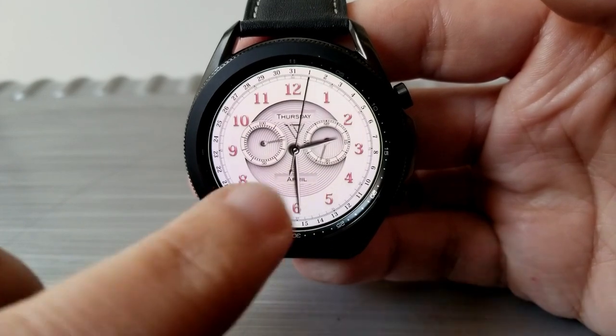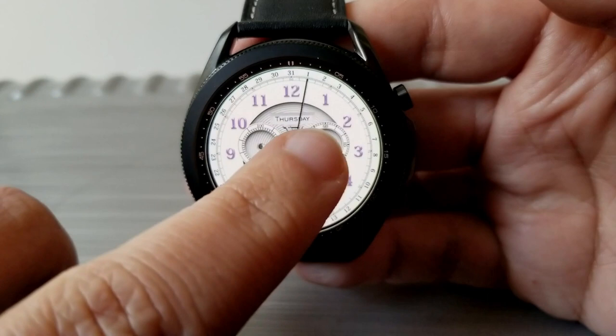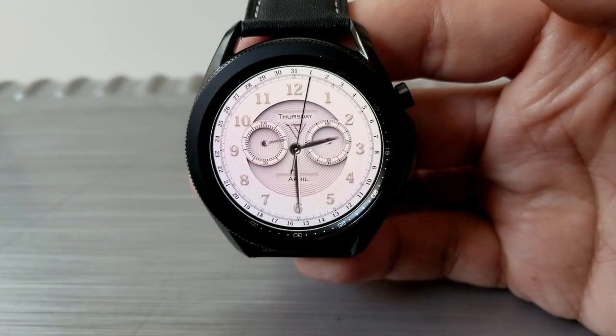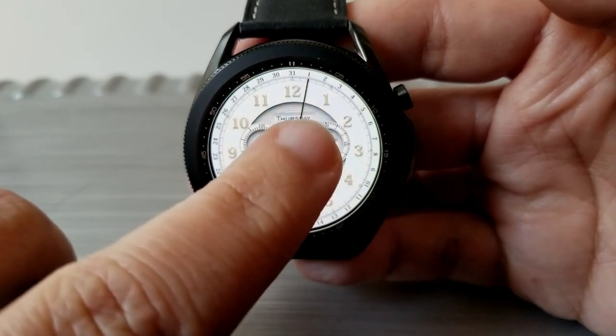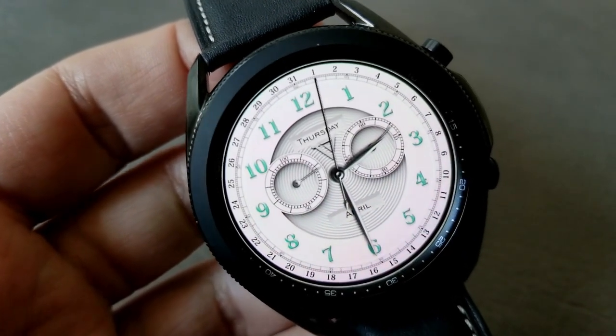The date pointer goes around the bezel from number 1 to 31. Your seconds hand is still present but it moves to the dial on the right-hand side, while your battery power remaining shifts to the dial on the left. The current day is shown just below the 12 at the top and the month is identified at the bottom of the watch face.